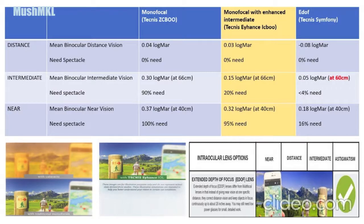From this slide — a busy slide — I want to conclude that in terms of distant vision, comparing a normal monofocal lens versus Tecnis Eyhance ICB versus EDOF Tecnis Symphony, there is no difference. All of them achieve very good binocular distant vision, and all patients do not need spectacles for distance. For intermediate vision at 66cm, the Tecnis Eyhance group performs better than the monofocal Tecnis ZCB.